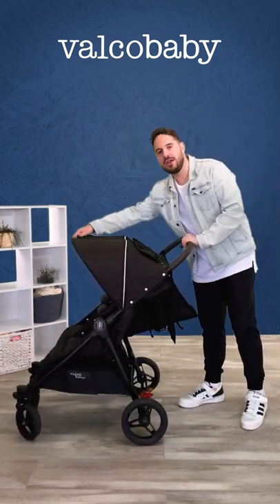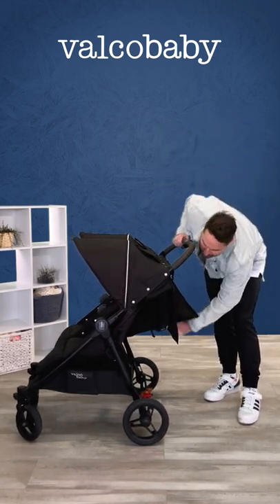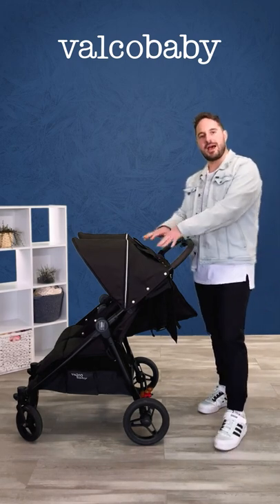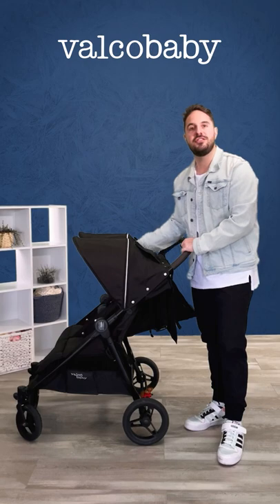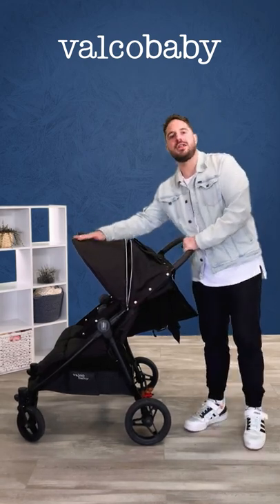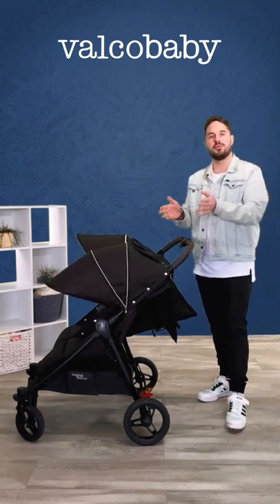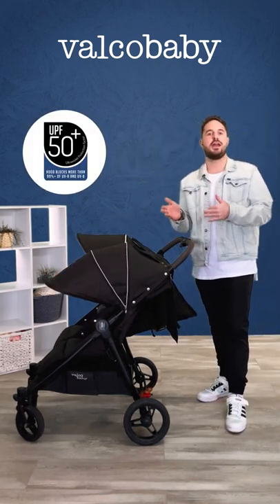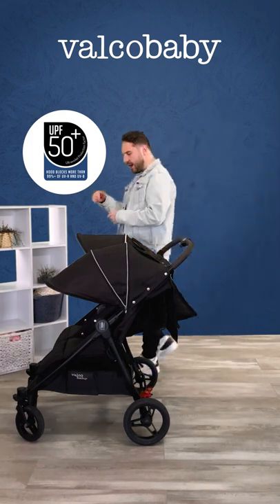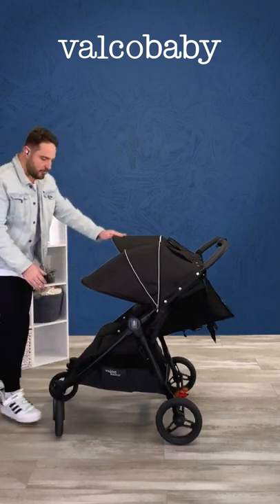It has the infinite belt recline like all of our Valco Baby prams, which means you can control the height of the seat. As you can see, one seat is all the way down flat parallel to the ground and the other is up. It also features a three-stage hood, similar to our Snap Duo models, which gives really good coverage. It is UVA and UVB protected.